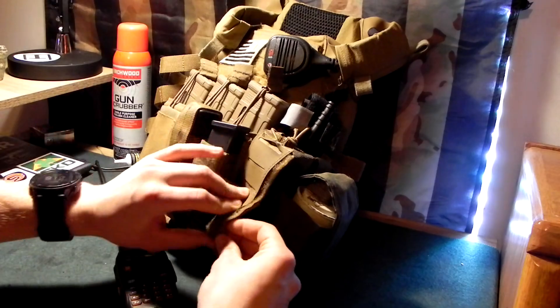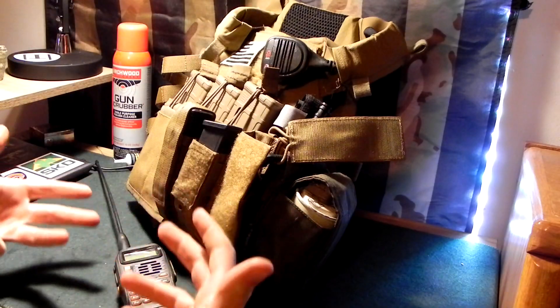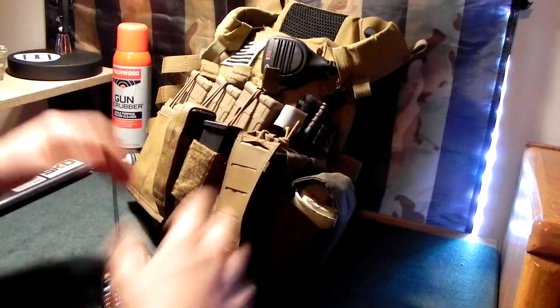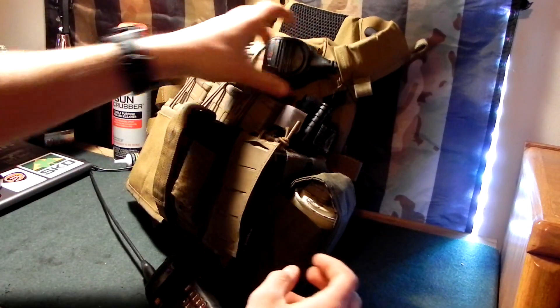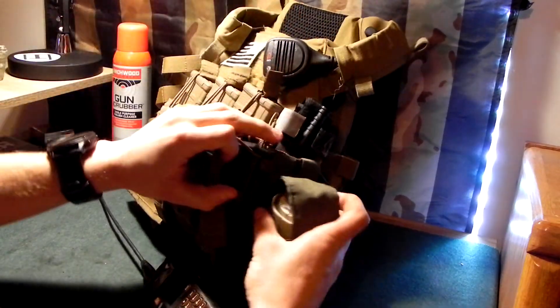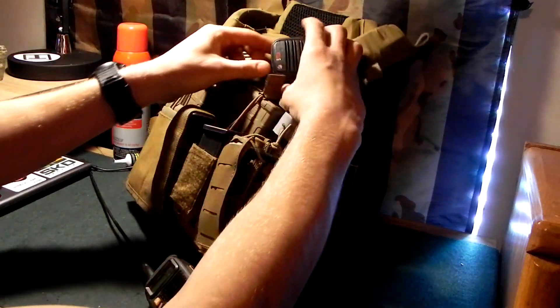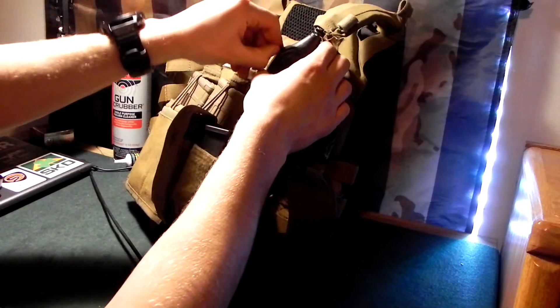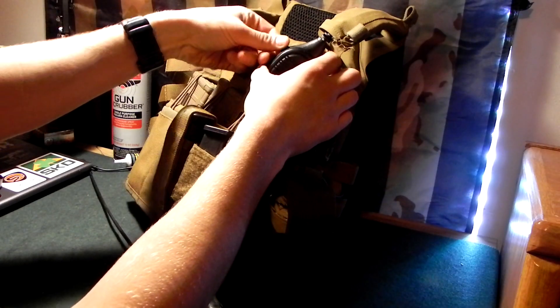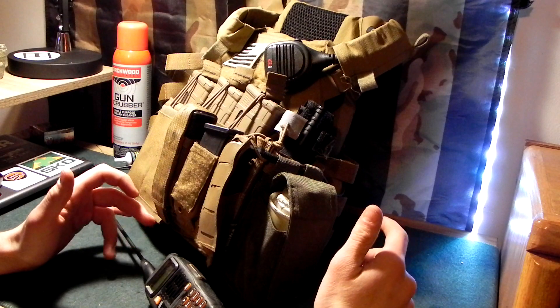I run a real easy, slim, small pouch on here — doesn't take up a lot of space. It's not a big radio but it lasts a good long while. Then I have a push-to-talk up here, a speaker mic, and I just run that cord around on my back. It has a mic jack and I plug that into my Howard Leight Impact Sports, which I'll grab for you.